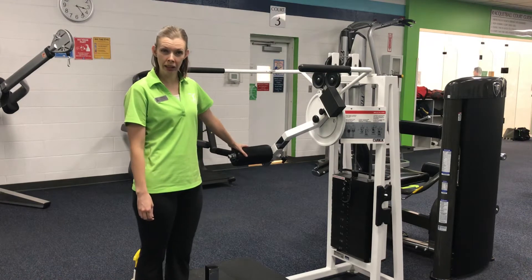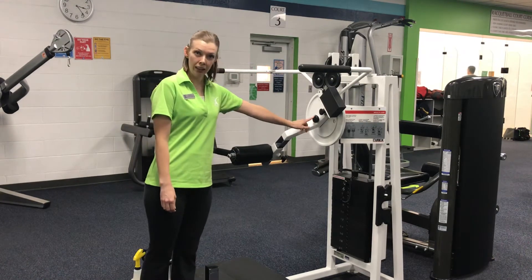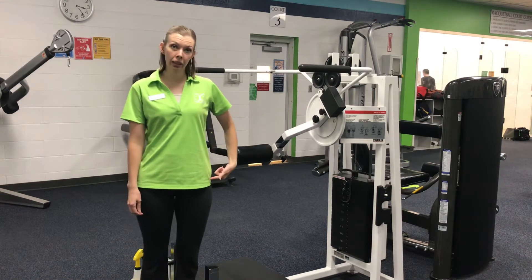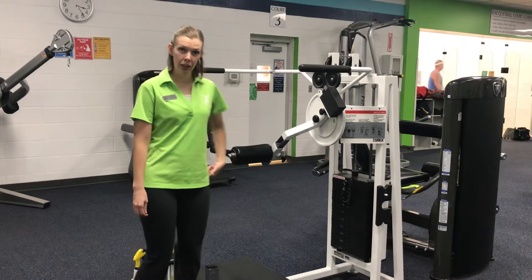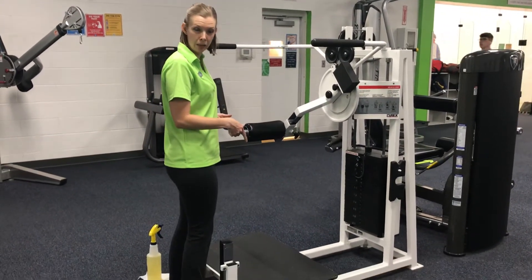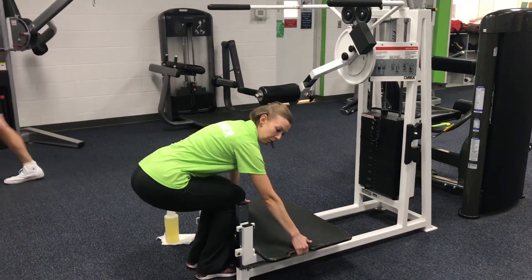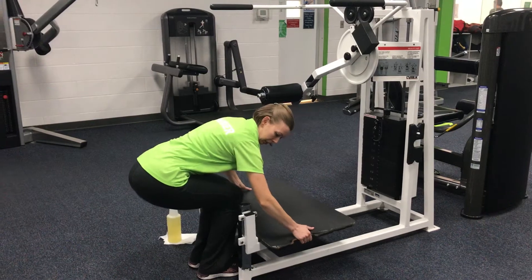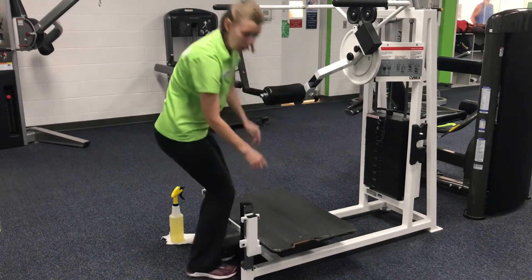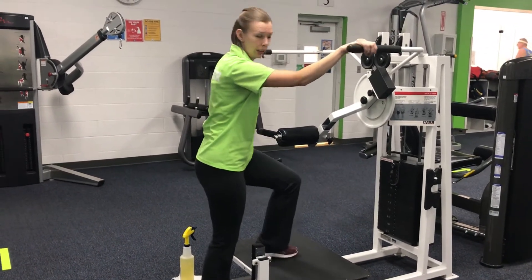Before we get on the machine, we first must adjust it to our body. The pivot axis is right here. This black circle should be aligned to the hip joint. In order to make that happen, we are going to adjust the platform. Bend at the knees and tilt the platform away. Make sure the pins go fully into the holes and always test the platform before standing on it.